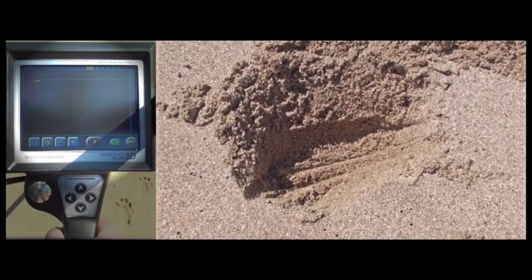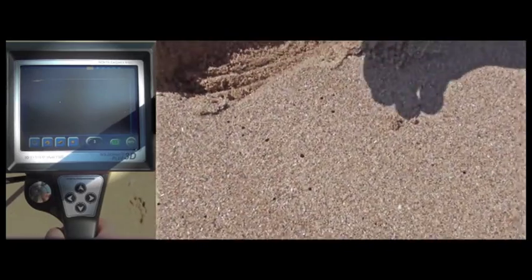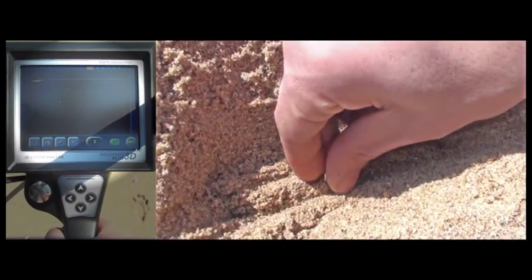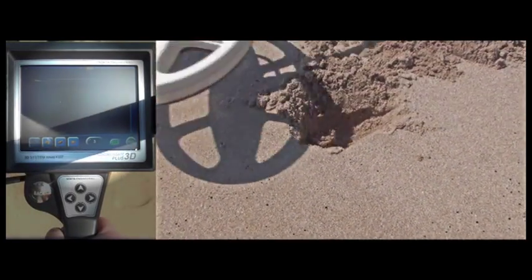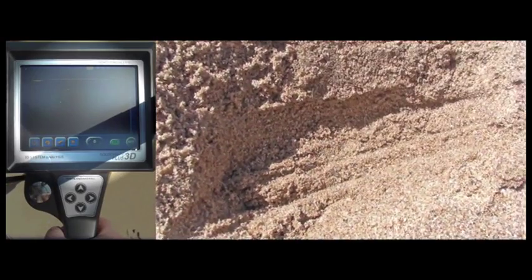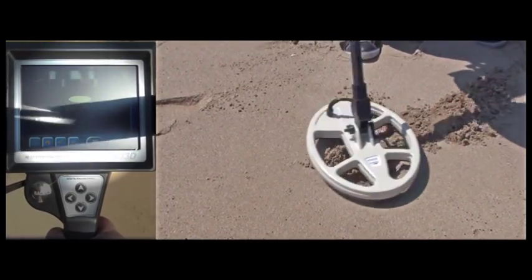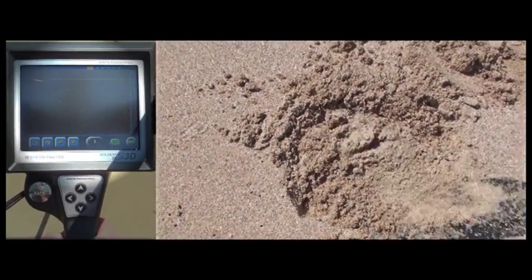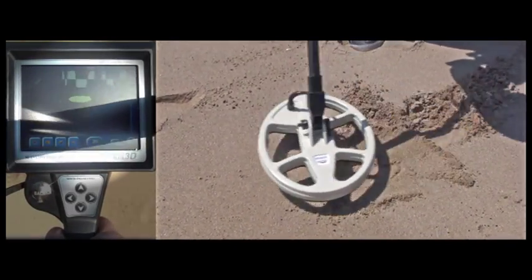Now we are digging a hole 10cm deep. The user is first checking the hole again to see whether there is any object that may generate a metal signal in the hole and, as you can see, no signal is being detected. Now we are placing the staple inside the hole. The user is sweeping the coil over it and the device detects it straight away. We are filling up the hole and the GoldenGate Plus 3D detects the buried staple at 10cm depth easily in beach sand, which due to its conductive nature is tough ground to work on for any detector.